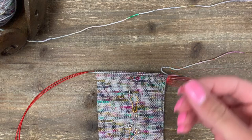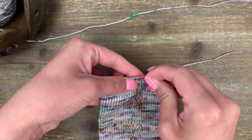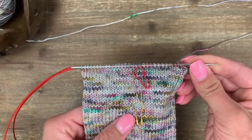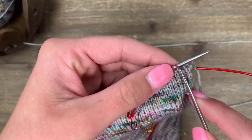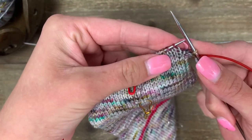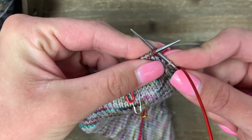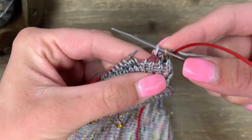Since we're starting a new section, I'm going to mark this last row with my red marker. We're not counting rows anymore, but I'm marking it to show the different sections of the sock. Our first round is a decrease round. We're going to repeat the same thing on both needles. Start with a knit one, then do a decrease that leans left towards the center — a slip slip knit. Slip one knitwise, slip a second stitch knitwise, then insert the left needle into both stitches so it pops up to the front. This sets you up to knit these two stitches together through the back. That's our first decrease.